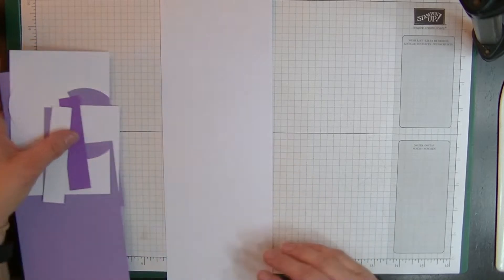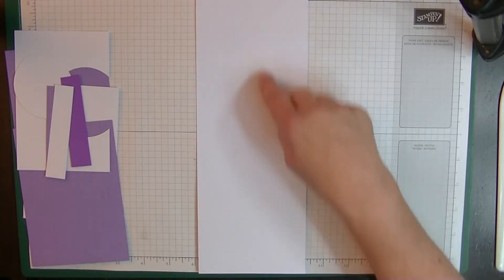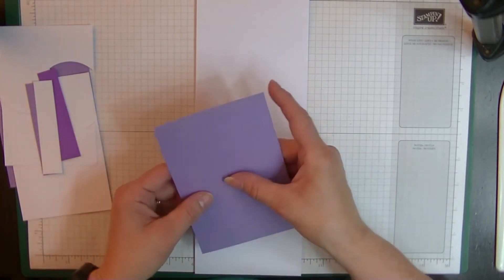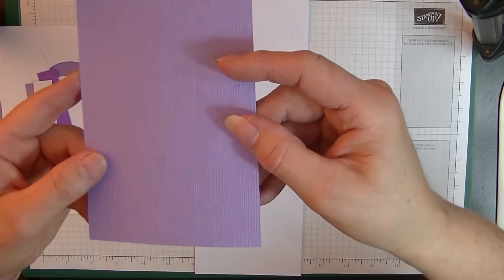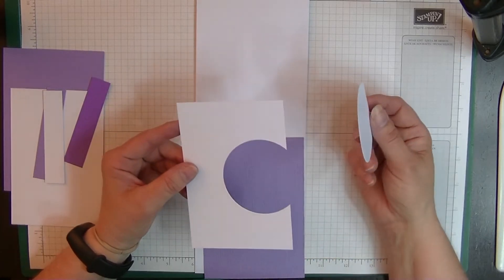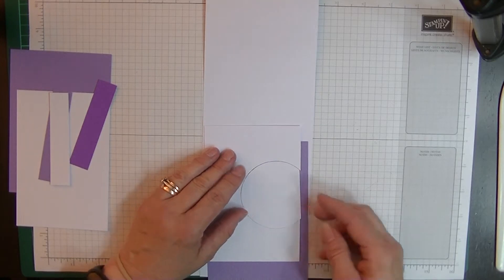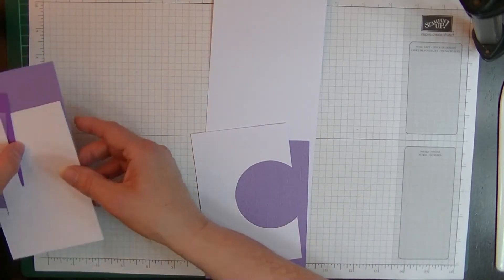There aren't a lot of pieces. We need a white card blank measuring eleven and three-quarters by four and one-eighth inches. For the front you'll need a layer measuring five and five-eighths by three and seven-eighths — I've already embossed that through the embossing folder. Our other front layer is a white piece measuring five and three-eighths by three and five-eighths, and I've already cut out the semi-circle — about two-thirds to three-quarters of the circle — leaving a nice edge.